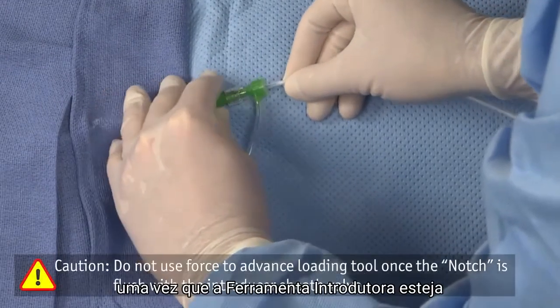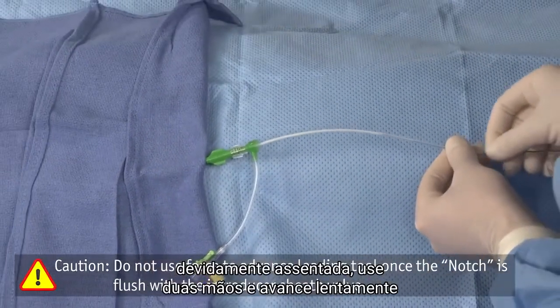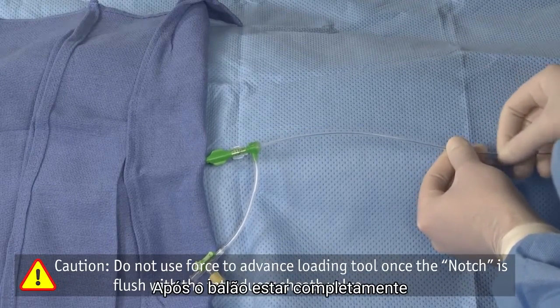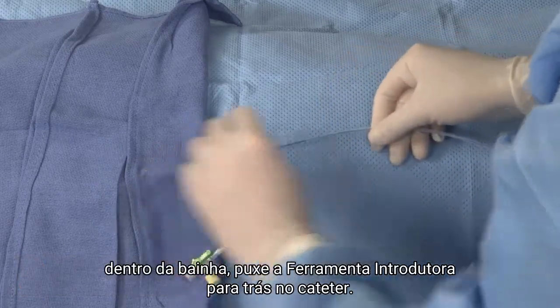Once the loading tool is properly seated, use two hands and slowly advance the Ranger DCB into the sheath in short increments. After the balloon is completely in the sheath, pull the loading tool back onto the catheter shaft.